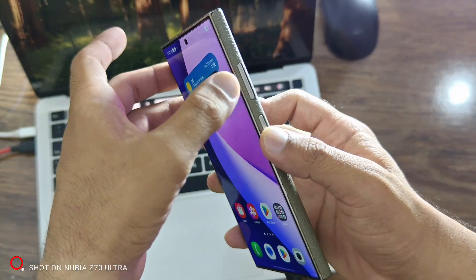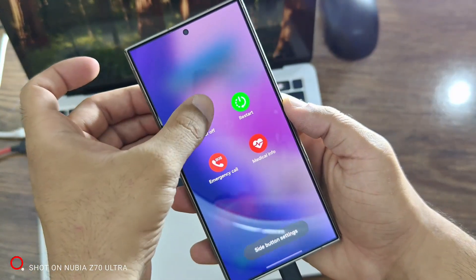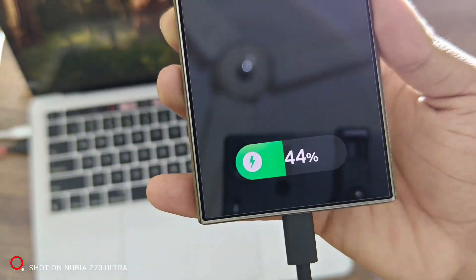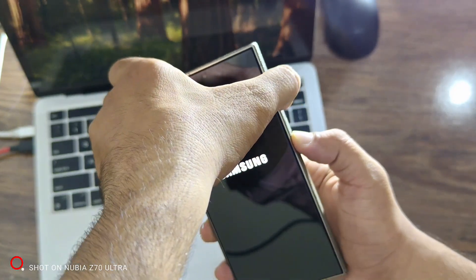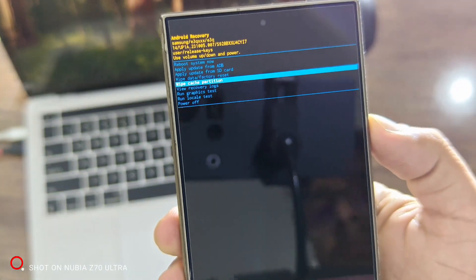Now press and hold Power plus Volume Down together. Keep holding until the screen goes completely black. As soon as it turns black, immediately release both buttons, then press and hold Power plus Volume Up together. If this doesn't work, double-check your timing or try a different USB cable.